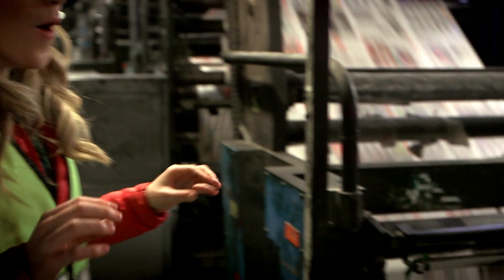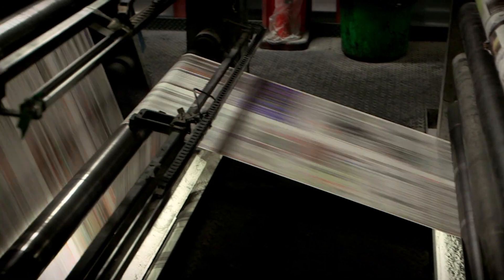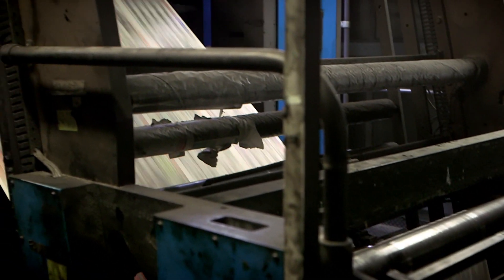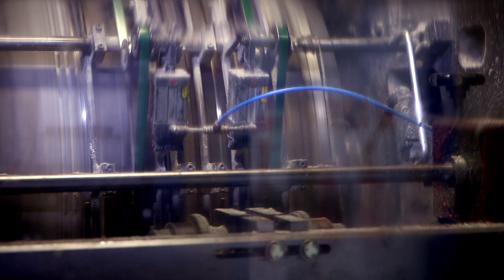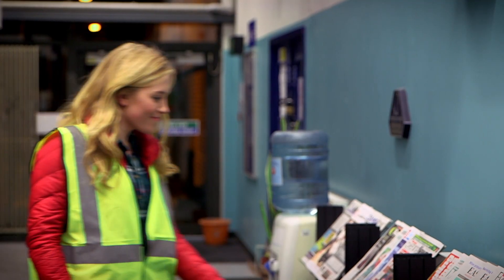Wow! I cannot believe how quickly this machine is printing newspapers. Wow! The machine can print 20 newspapers every second. Once the paper has been printed, it goes to this machine where it's cut to size, folded, and stapled together, making it a finished newspaper.